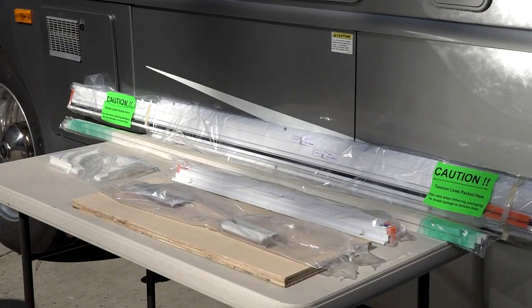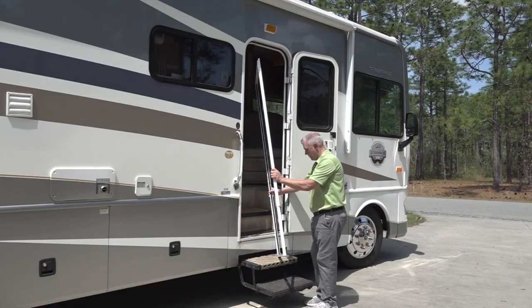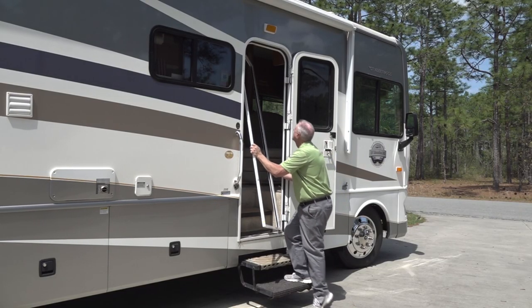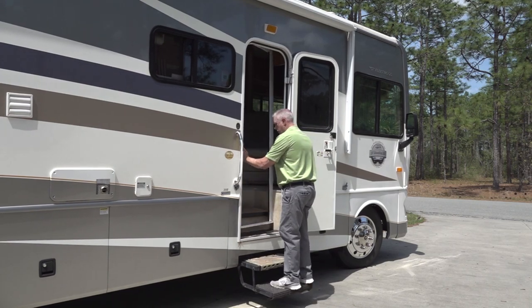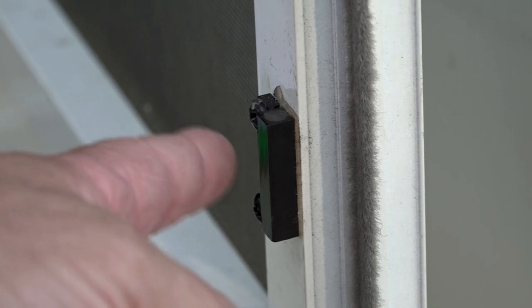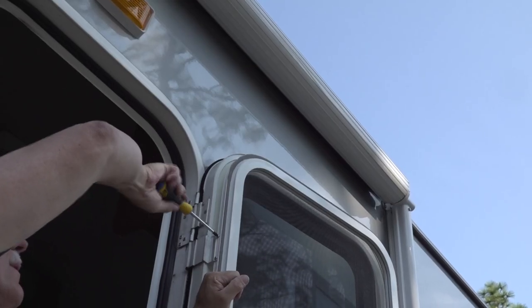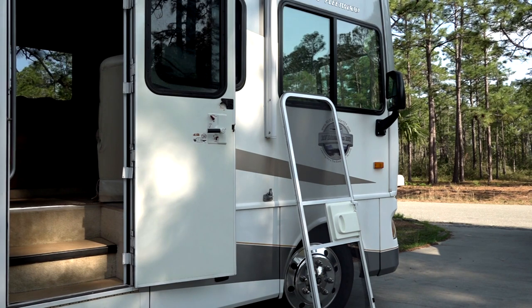The DIY installation involves unpacking and checking the box contents, assembling the unit, installing the unit, adjusting the tension, and installing the trim pieces. My installation also involves relocating my electric step switch so the steps operate properly. I remove the old screen door before starting on the new one.